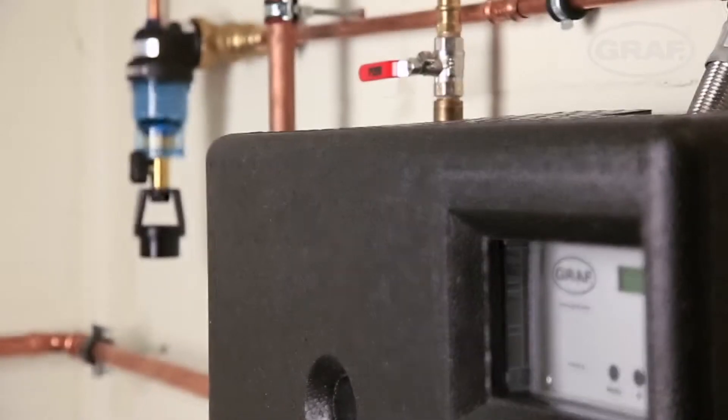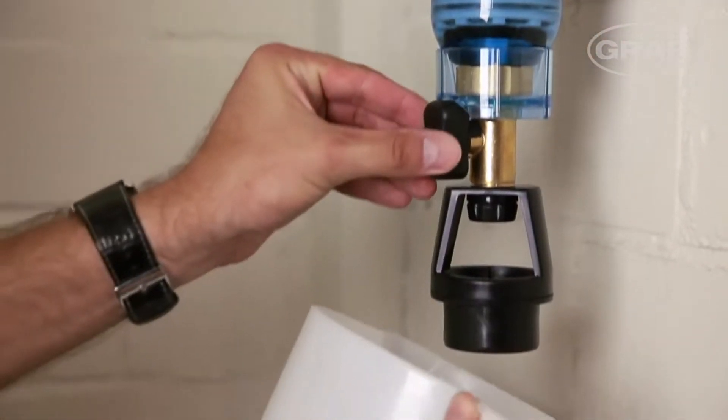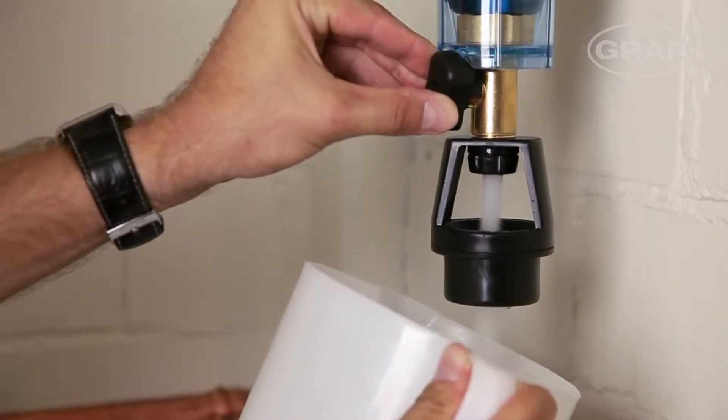If the rainwater is used for toilet flushing and washing machines, we would recommend using a reversible flow filter. This should also be rinsed twice a year.